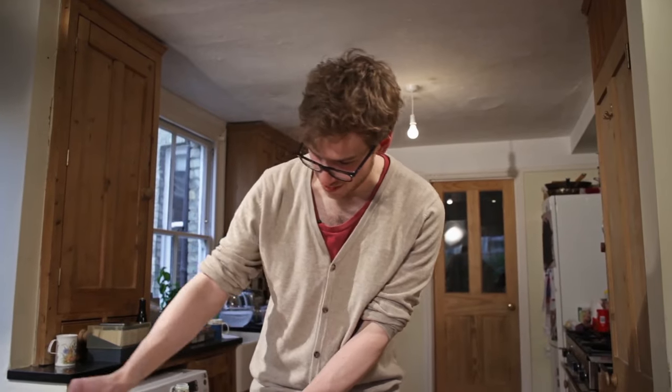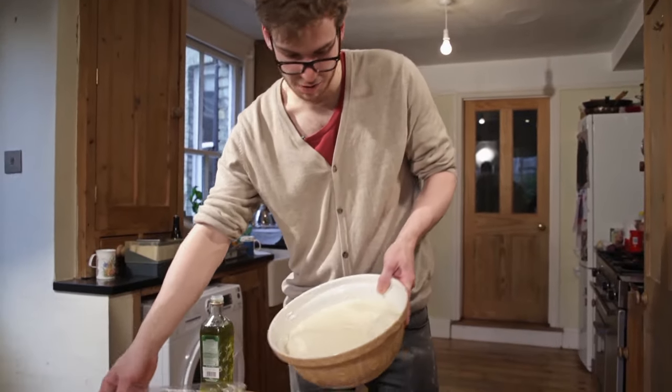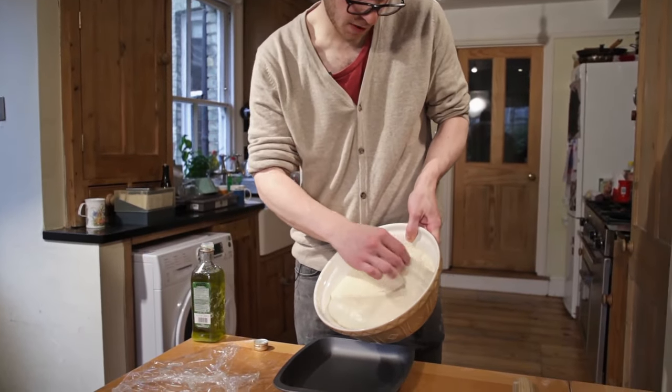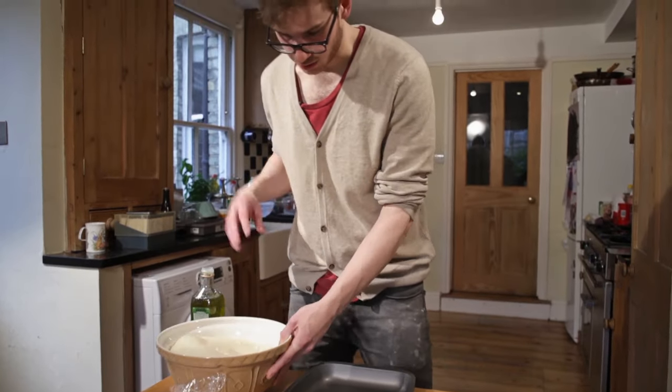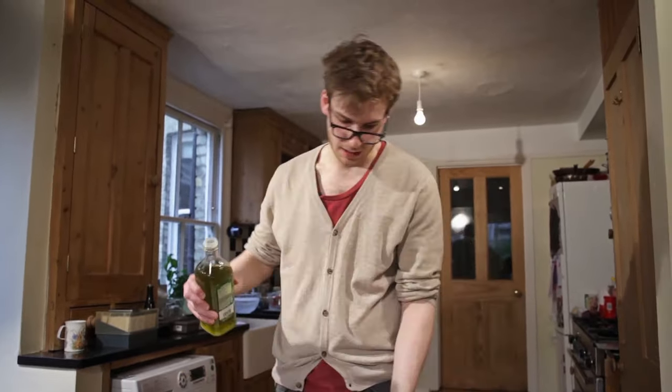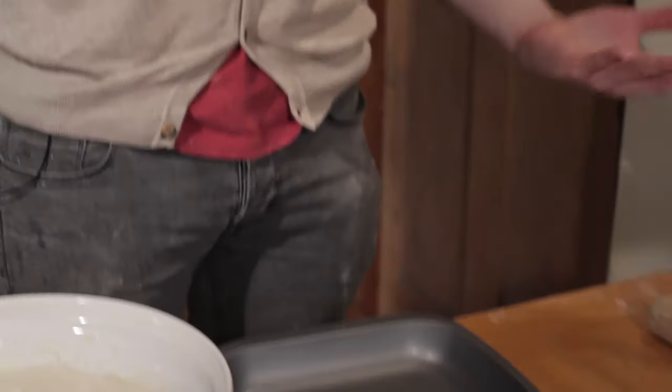We're at the next stage in our focaccia baking. We have a very aerated, proved, wet dough — it's very stretchy. And basically we're going to plonk that almost straight into this baking tray, which is what we're going to bake it in.